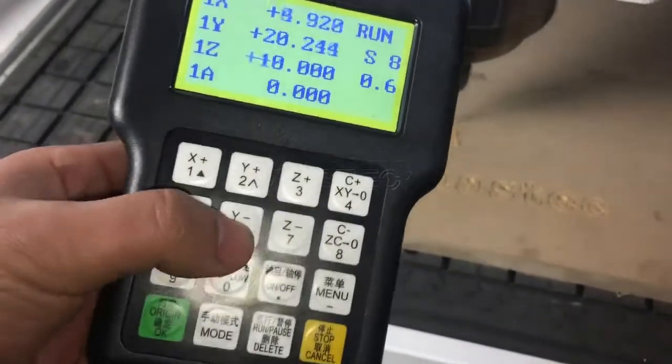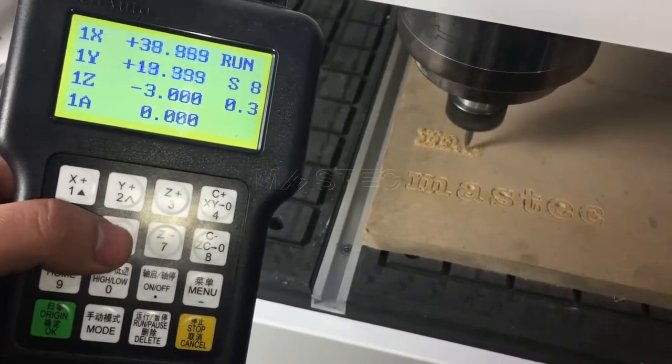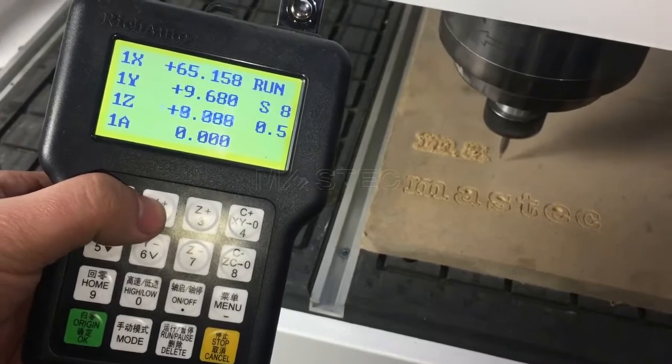Press this button and the machine speed will go down. Press this other button and it will be faster.